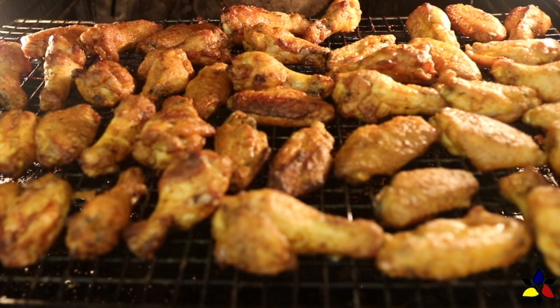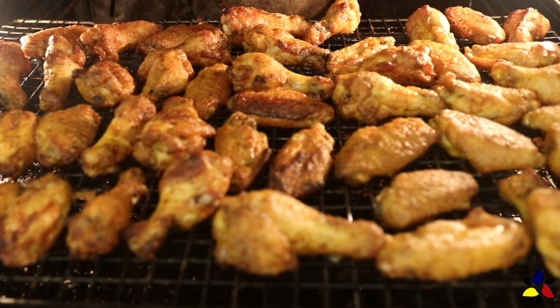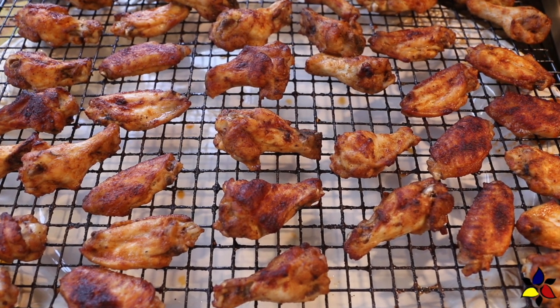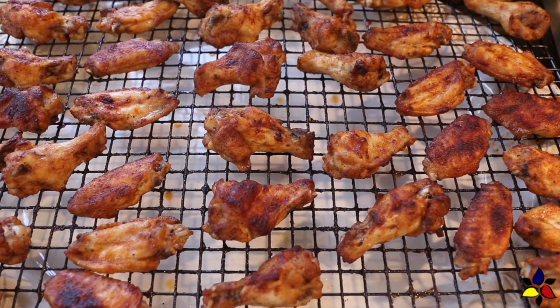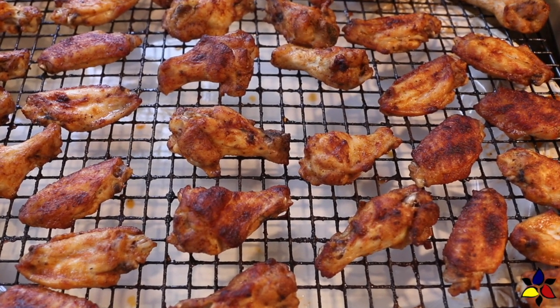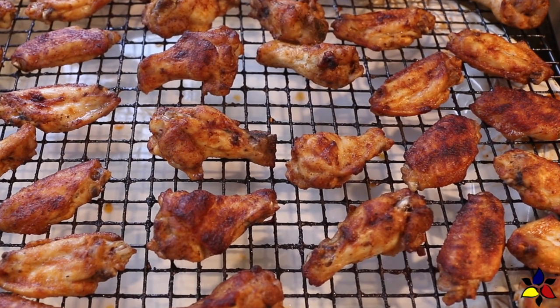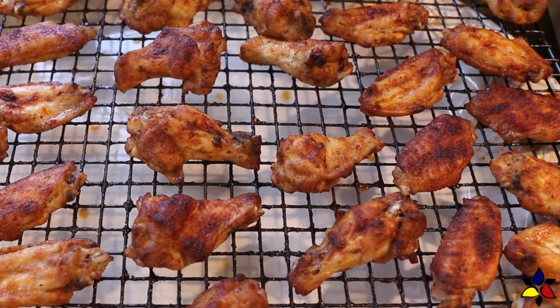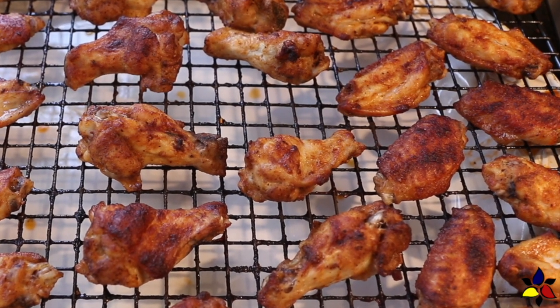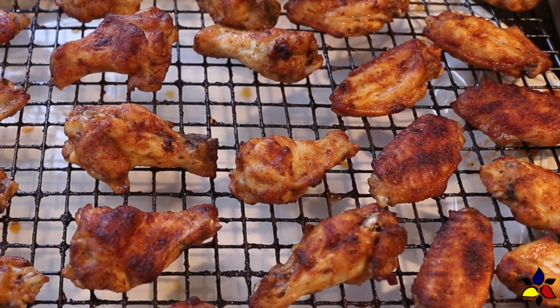Put everything back into the middle position of your oven and set the timer for the last 15 to 20 minutes, or until the wings are nice and crispy. How long the second bake requires will depend on the thickness of your drumettes and flats — check in the last few minutes and adjust timing accordingly. When your wings are done, remove them from the oven and let them cool on the wire rack before plating and serving.